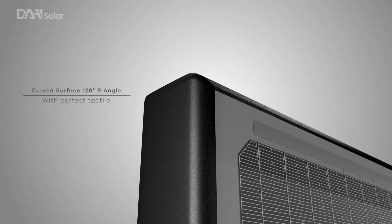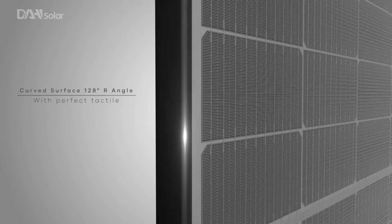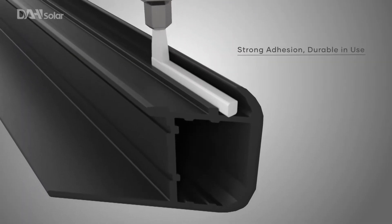Smooth corner angles of 128 degrees further reduce the residue left on the module, especially along the edges of the panel.